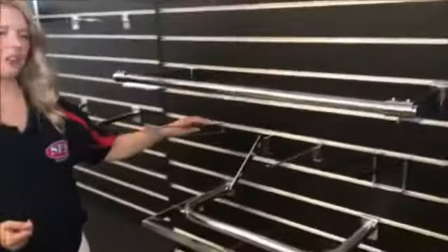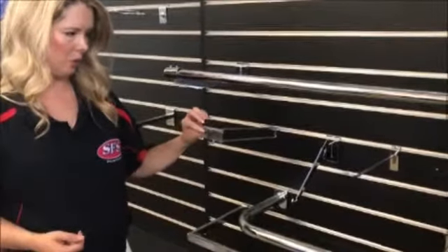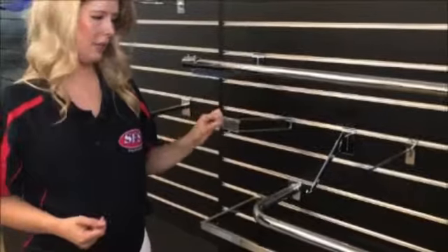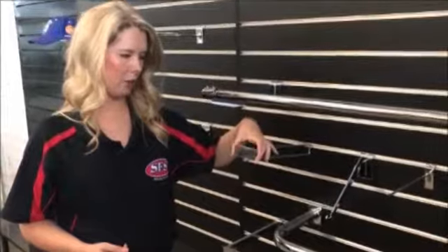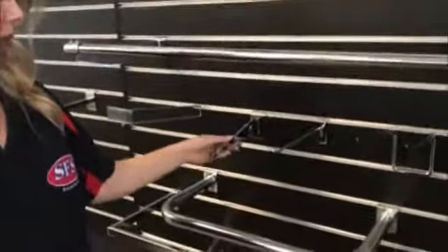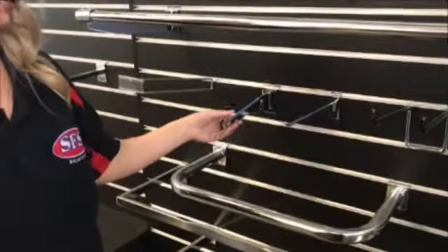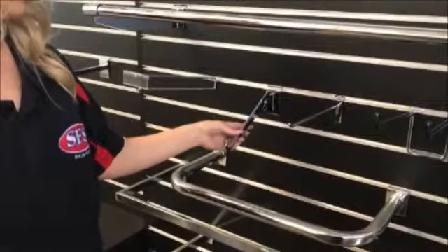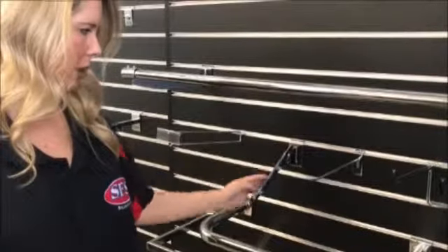In terms of hooks there are a few different options. This one is called our flipper hook, because it's got the flipper tag on the end. The great thing about the flipper tag is that you can display prices, product details, and things like that - or if there's an item on sale you can pop that at the flipper at the end. This is one of our angled brackets and it's quite a new product. You can have it facing straight ahead, or if you want items hanging on an angle you can turn it around so the product is facing down.